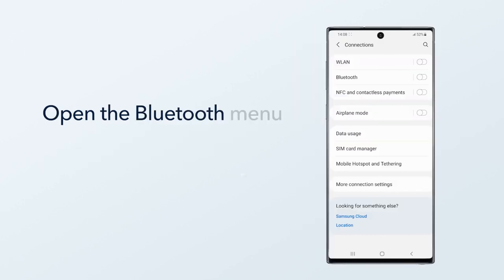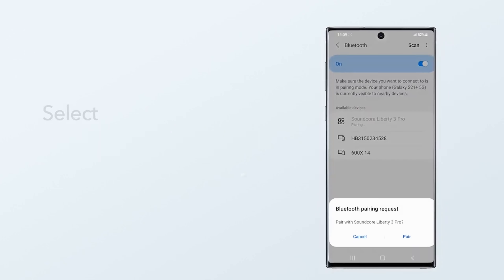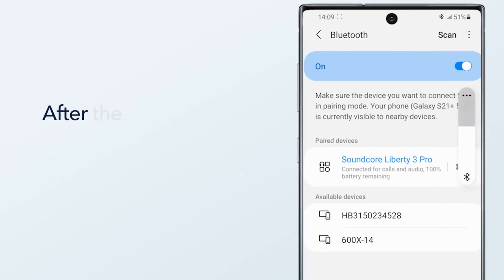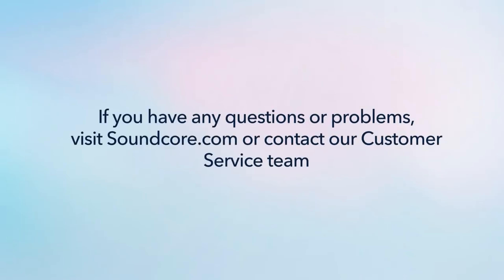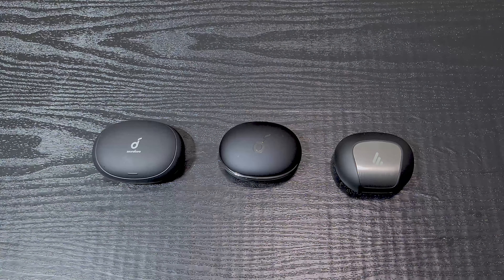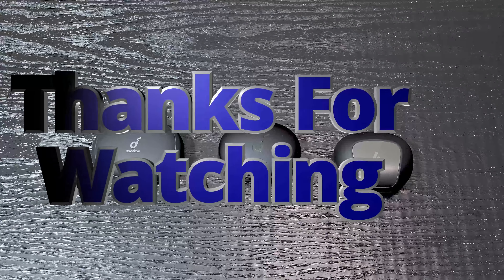That covers the comparisons and highlights between the Liberty 2 Pro, Liberty 3 Pro, and Edifier Neobuds Pro. A full review is coming — I want to take my time to get the most detailed content for you. If you got value from this, please like and subscribe, follow me on Instagram at 'theworkoutgeek' for workout tips. Until next time, take care, stay safe, stay healthy, and have a wonderful day.